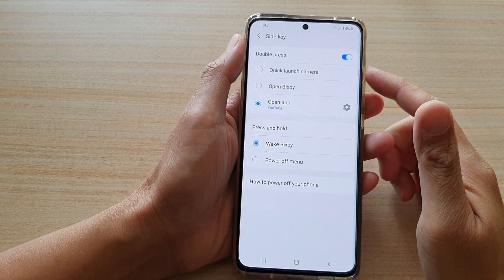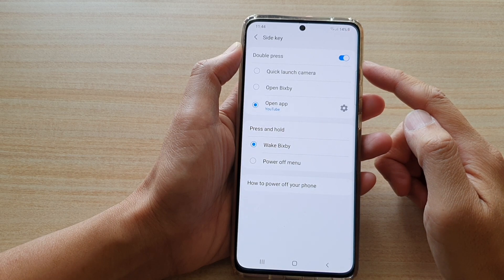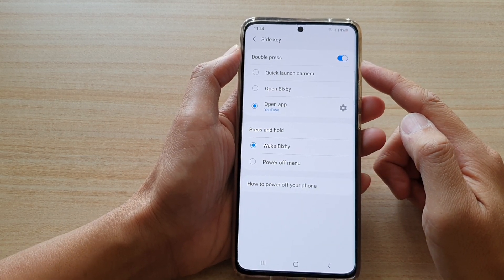In this video we're going to take a look at how you can enable or disable side key double press on the Samsung Galaxy S21 series.